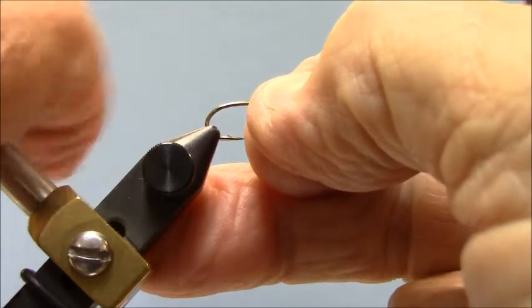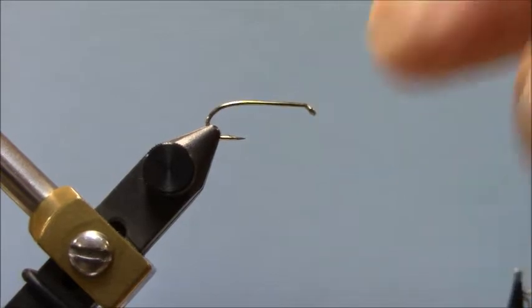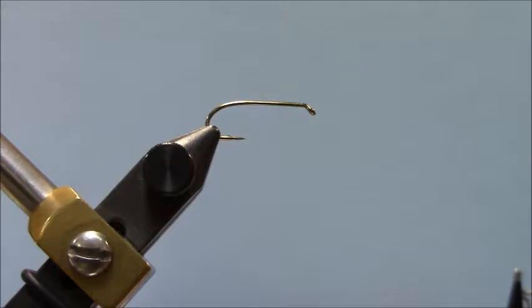So you want to grab that bend enough that it should ping when you have your hook in the vice. You need it strong enough that it's not going to go up and down on you as you're tying.